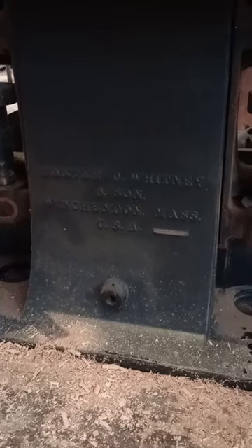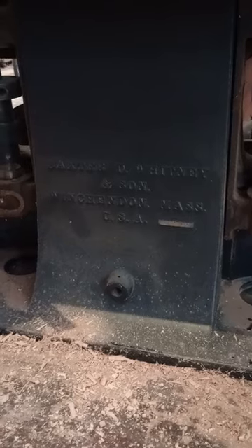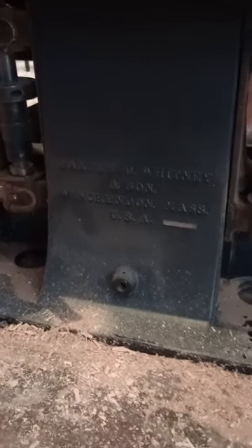Hello, I haven't made a movie in a while. This is my Baxter Whitney double spindle shaper. It's a 1908 model, I think, and a very early ball bearing.